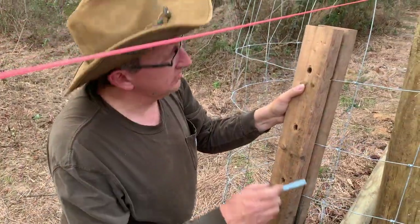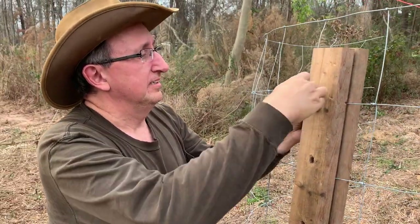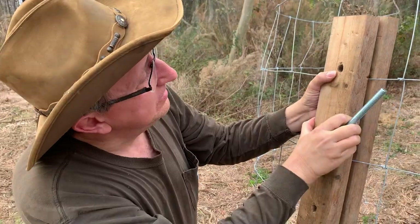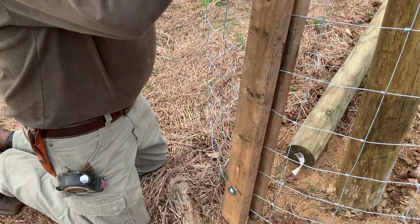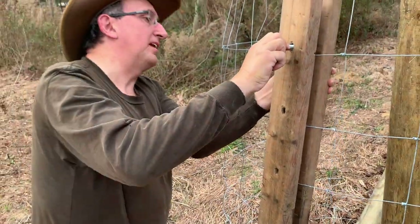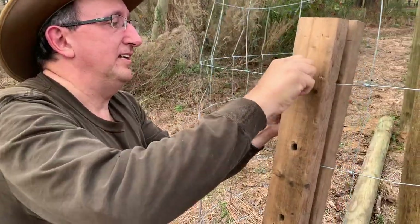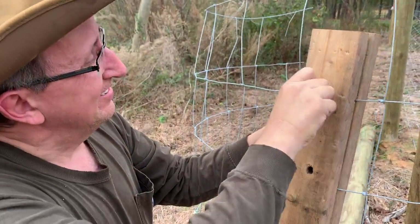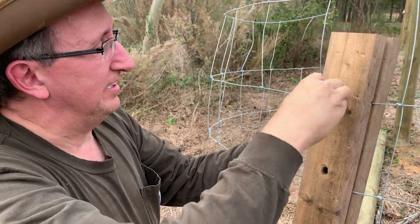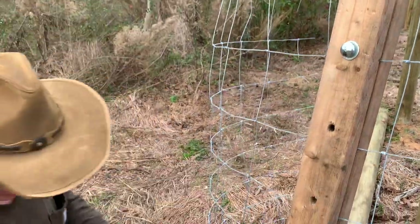Right now I'm putting my fence stretcher together using the lag bolts. As you can see there are holes drilled all the way through. It's still kind of aggravating getting them to line up — you have to do a lot of wiggling and moving around. Every time you take it back apart, it seems like the holes get worn a little bit, so you've got to work at it.